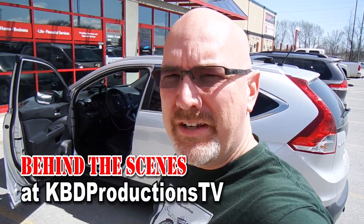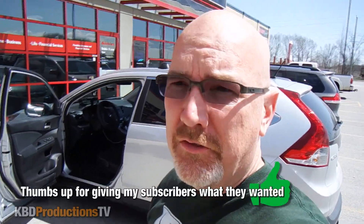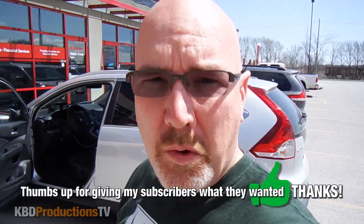Hey guys, it's Ken from KPD Productions TV. A whole lot of you wanted to see the behind-the-scenes of how I do my food reviews in the car, so let's go inside.